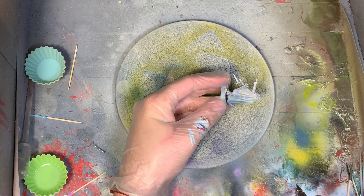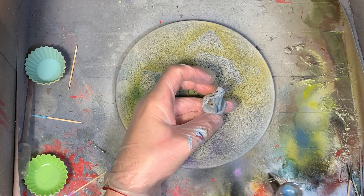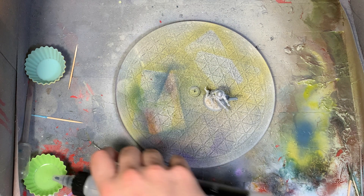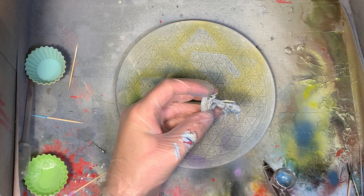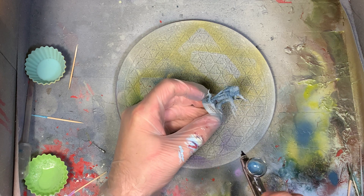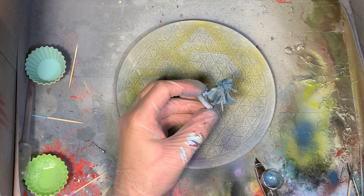The real key to airbrushing over masking paper or masking tape is you want to make sure you're going really light and really dry — like 90% air, 10% paint. Go really slow and make sure your coats are dry as you're going through. You don't want anything to seep underneath, and you don't want to build up a thick layer that's going to end up leaving an edge when the paper comes off.